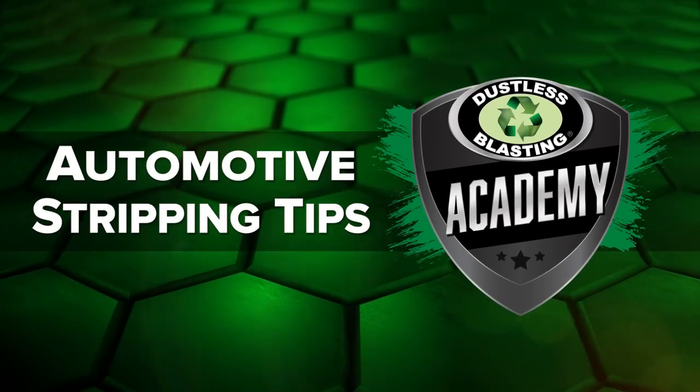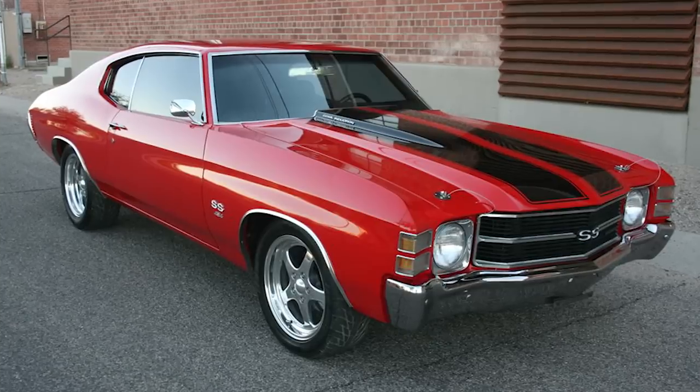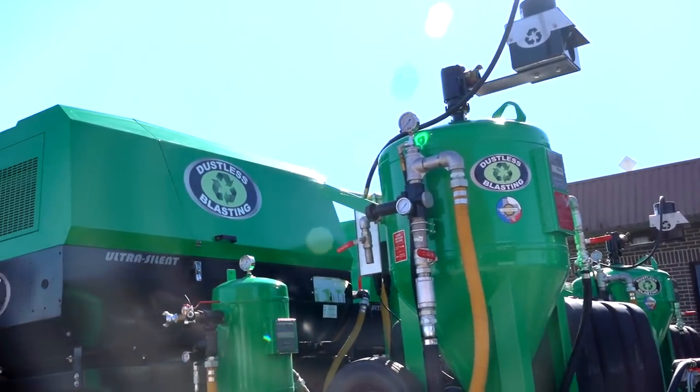This video will give you tips for getting the best results when media blasting your car. Though these tips are written with dustless blasting in mind, some of them will apply to any abrasive blasting system.